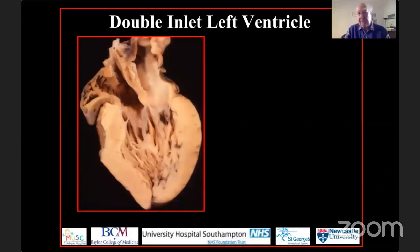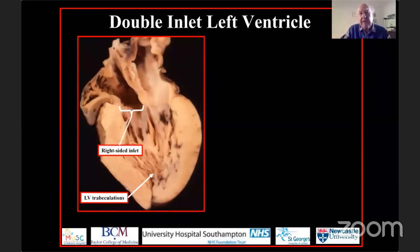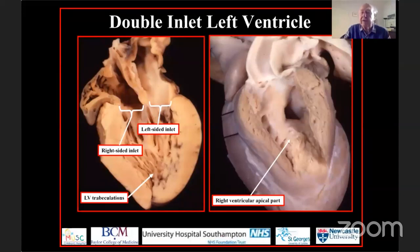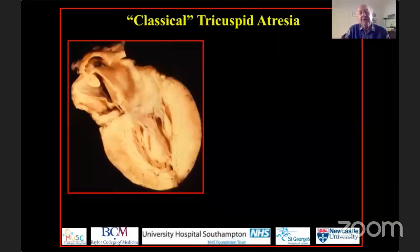Looking again at double inlet ventricle: the apical trabeculations of the big ventricle are fine and crisscrossing, telling us this is a left ventricle, and both atrioventricular junctions empty into this dominant left ventricle. When analyzing the small ventricle in tripartite fashion, it possesses a hypoplastic apical component with right ventricular trabeculations. In the commonest variant of double inlet left ventricle, this anterior incomplete right ventricle expels blood into the aorta because the ventricular arterial connections are discordant.